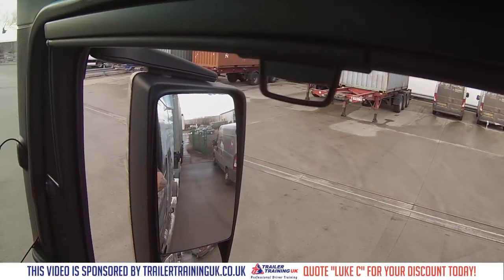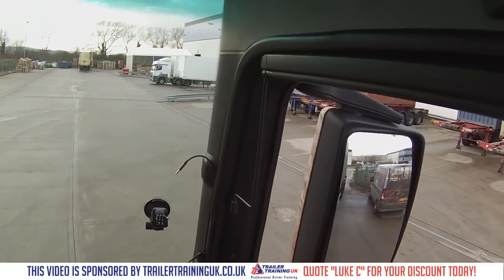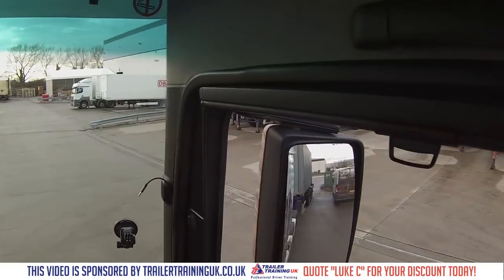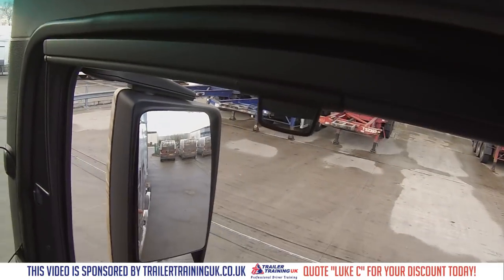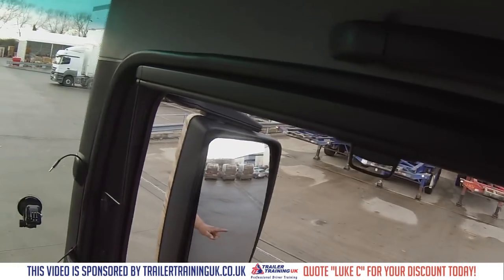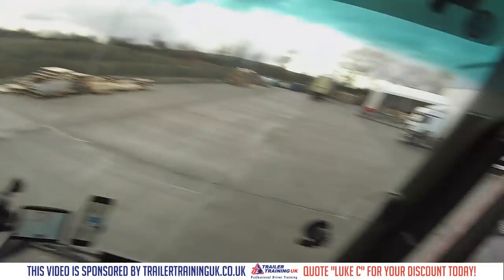So we need 229 and 229 is that one in the middle there. That's 229, so we need to park up in that gap and then take that one in the middle. That's what we're going to do.